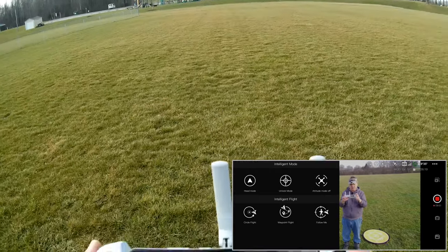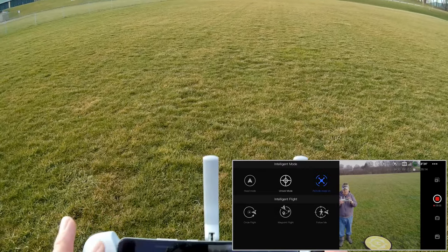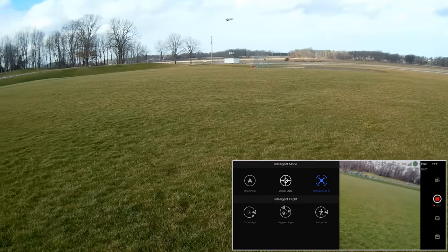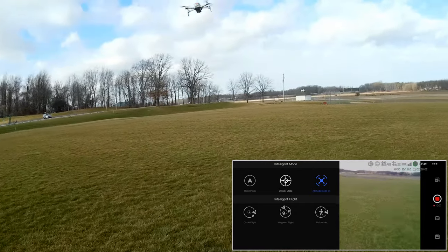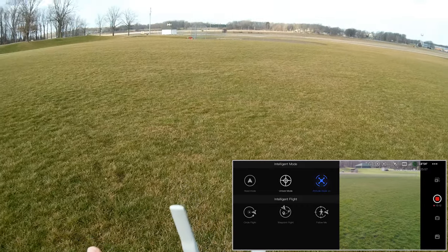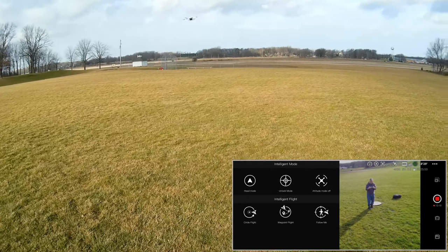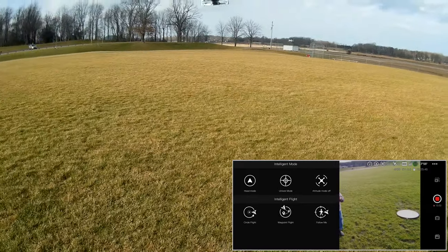I try altitude mode off — what it actually does is turn the GPS off so you can fly manually, but you still have altitude hold. As you can see, it drifts with the wind without GPS. Turning that back on. This feature would come in handy if you have a GPS malfunction where it starts flying away — you can turn off the GPS and take manual control.